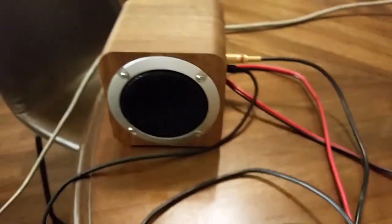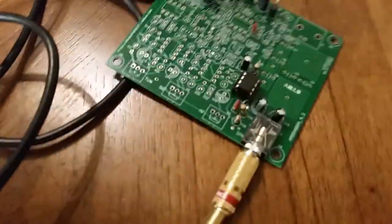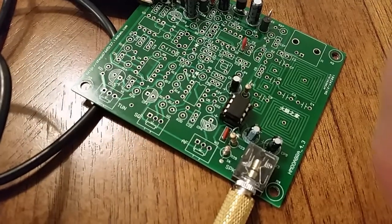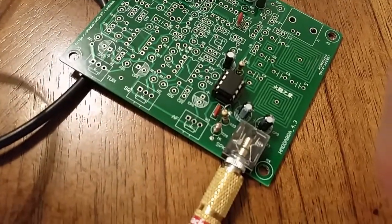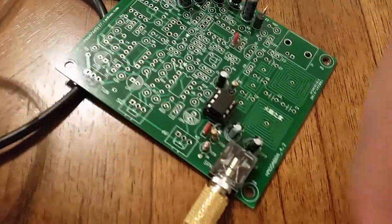The speaker is a powered speaker with its own amplifier inside. I wouldn't recommend driving most speakers with the LM386 because it doesn't have the power — I know some people build guitar amps with them, but they're not great. Better off driving headphones.